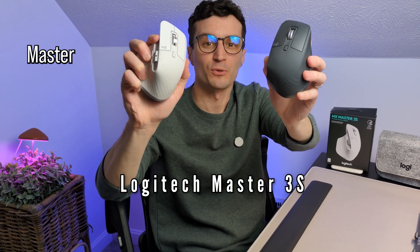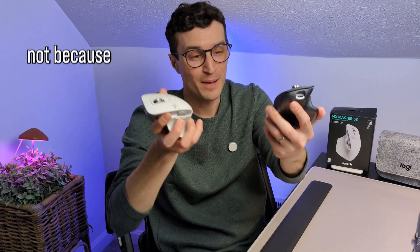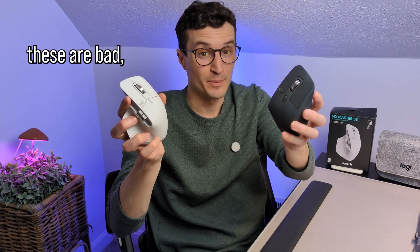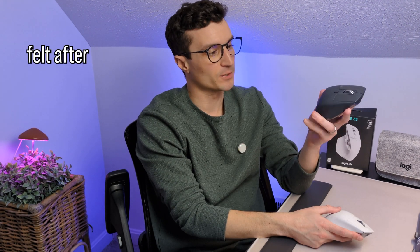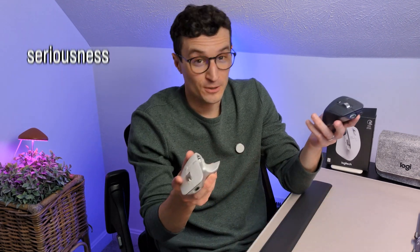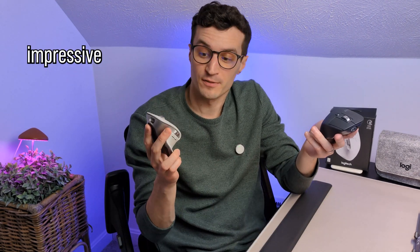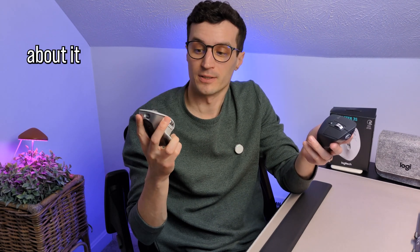These are the Logitech Master 3S mice and I felt pretty dumb after purchasing it — but not because these are bad, but because I wish I'd purchased these sooner. This must be how people felt after getting the wheel or electricity or even after the shake weight. In all seriousness though, this is a pretty impressive mouse that I love using and I would definitely recommend it, and I'm happy to talk about it today.